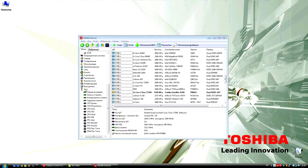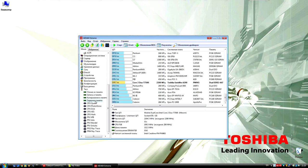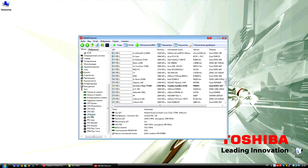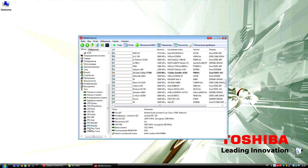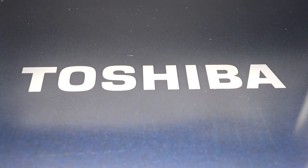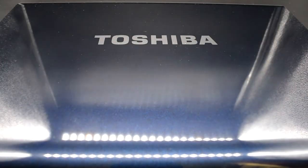Графическая плата на 512 МБ данного производителя. Давайте пробежимся быстро по тестам AIDA-64. Мы посмотрели основные характеристики и приступаем к модернизации.